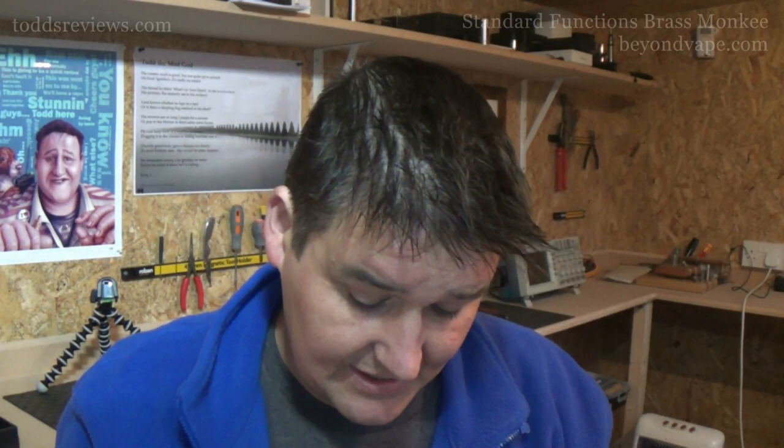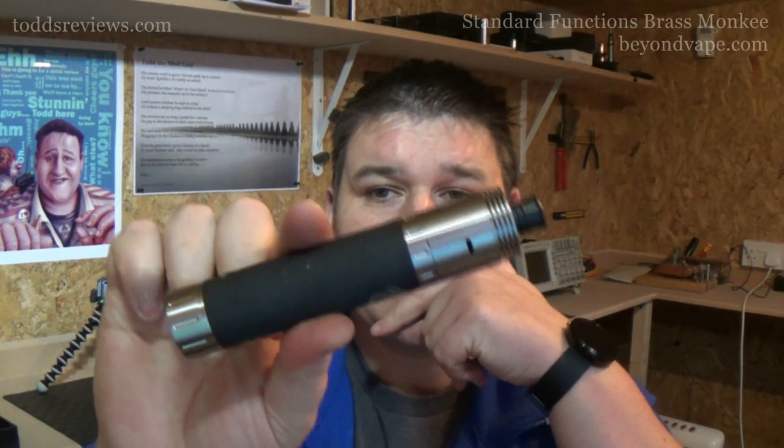Let me show you how this vapes. I'll take the top cap off again and make sure I've got plenty of liquid in here. I'm using a heavy VG Goose Juice, 12 milligrams. Loading this up now. It is really heavy — fully loaded with battery and everything, it's 403 grams. I'm running full open on a dual coil build.